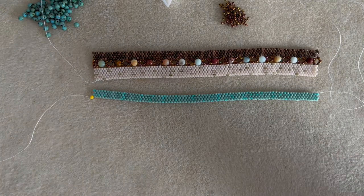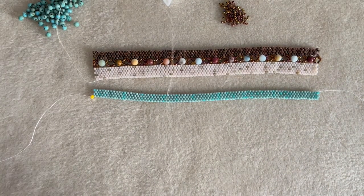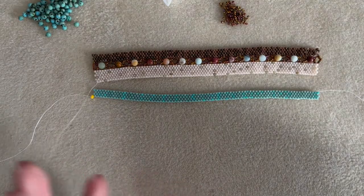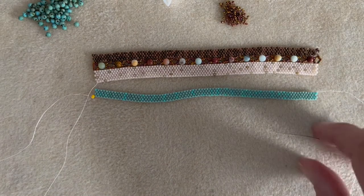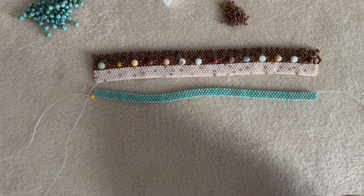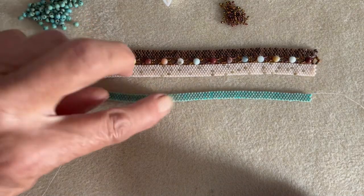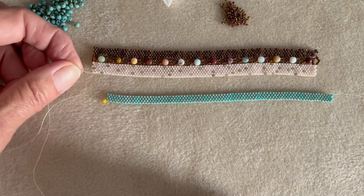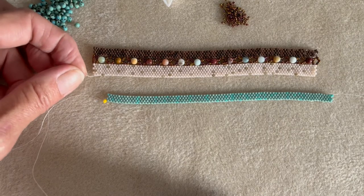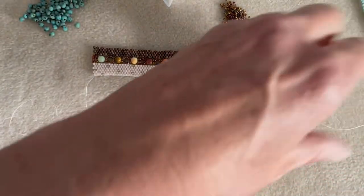This is where it comes in handy that I left my needle attached to my extra long length of thread. But if you haven't left enough thread, you can go ahead and add some thread like I showed you. Coming out this side of the cream piece, I'm going to put that one aside for a minute and work on this side.